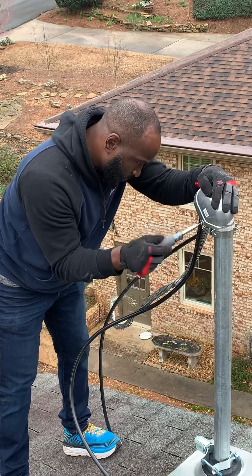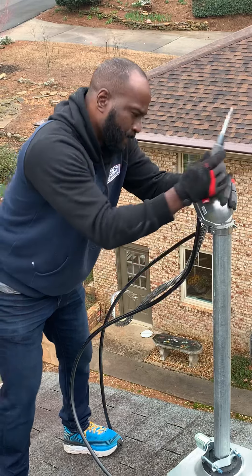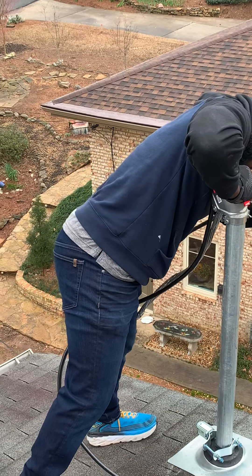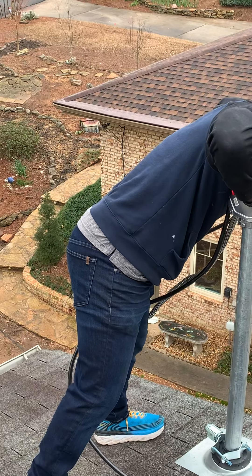You always want to face it towards Georgia Power. That's the transformer right there — that's where the power is coming from. So you always want to face the weather head towards the transformer.